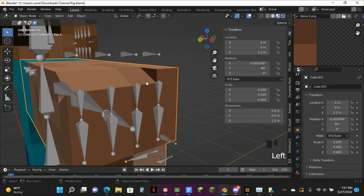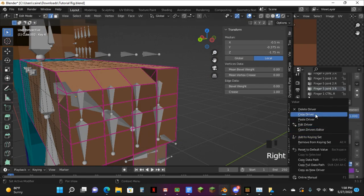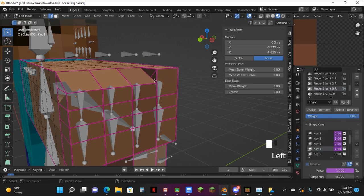Next up, we have this one — just turn this on so you can still see which ones you've done. Copy this driver, go down to this one, paste the driver, edit the driver, and just keep doing this all the way down until you've finished every single finger.